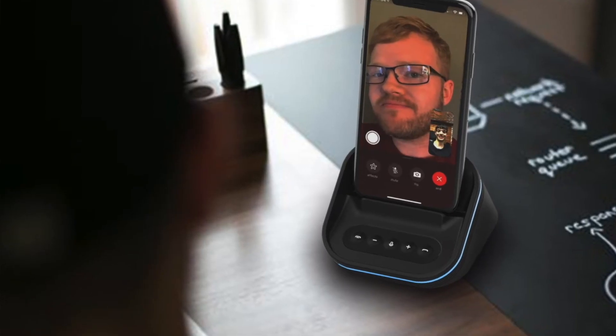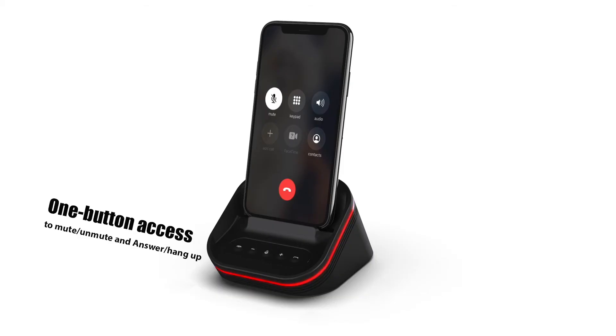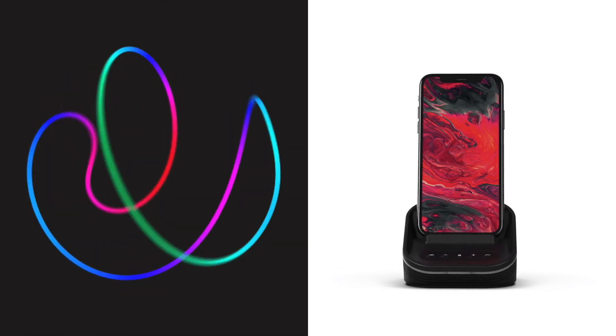The mobile phone has a perfect angle for video calls. The button gives you access to mute or unmute, answer or hang up, and music play or pause functions. So you can now turn your mobile phone into a conferencing system that fills any meeting room.